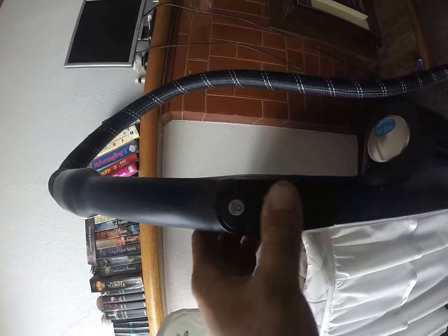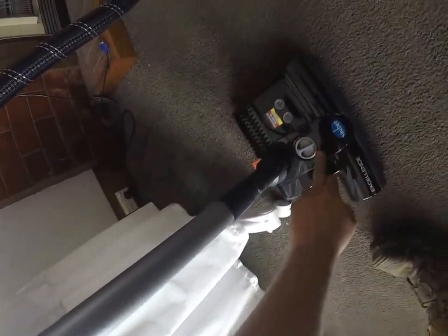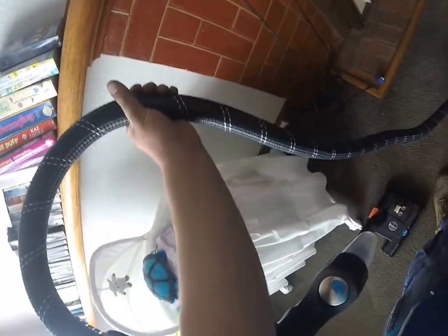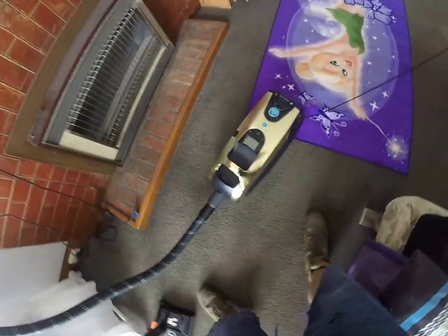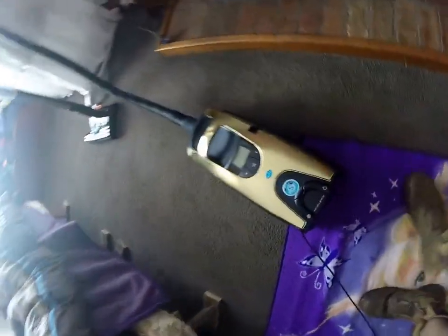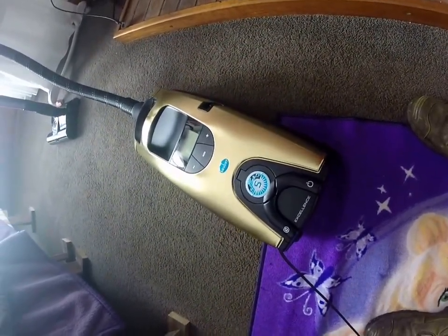All the controls are integrated on the handpiece. I've got the optional extra of a highclone separator. It's got a power head with multiple stage settings, an amazing woven hose, a five year warranty, and a massive design life — it's designed to last years and years.